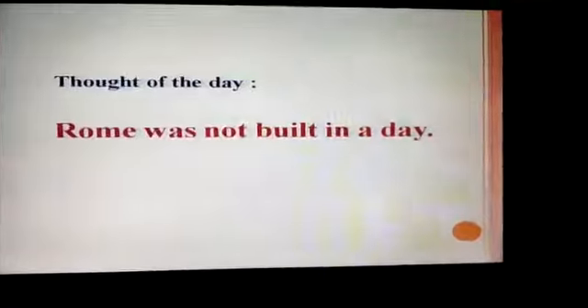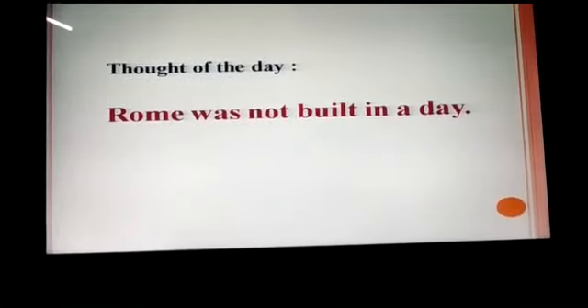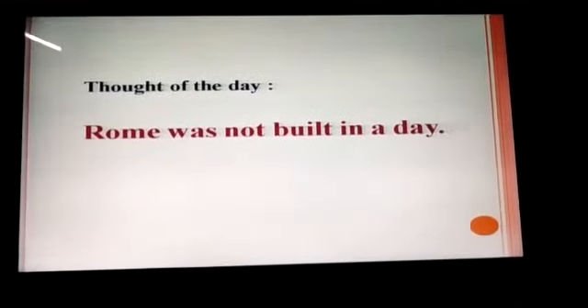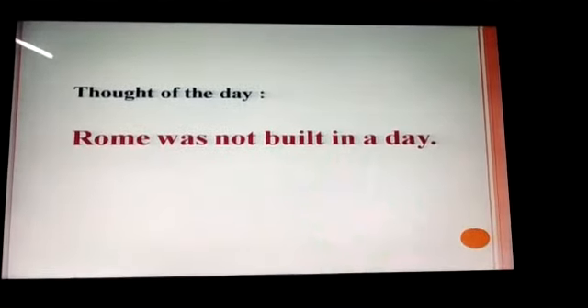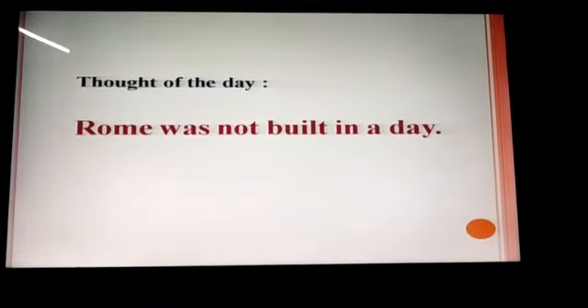Rome wasn't built in a day. It means that it takes time and patience to achieve great results. We should keep patience while doing any work, may it be doing studies, may it be playing games or learning any new skill. If you keep patience, then the result will always be commendable.